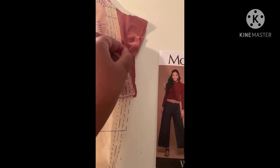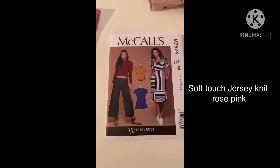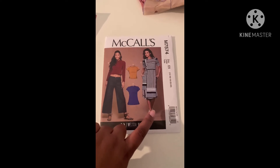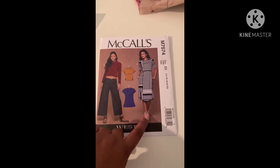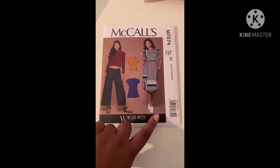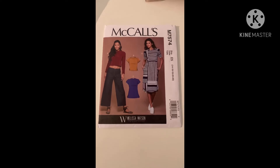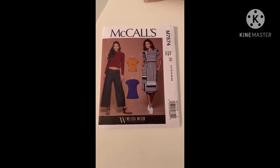I'll pop on screen the type of fabric it is because I can't remember at this particular time, but I'm making view D again. I'll try to find a picture of the previous time I made it and pop that on the screen so you can see it. I'm recording this on my cell phone so I apologize if the volume is low. I will try to find my microphone or up the volume in the editing process. Anywho, let's get started.